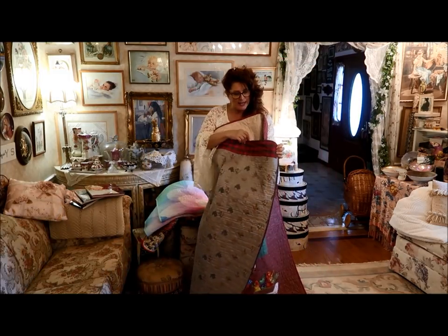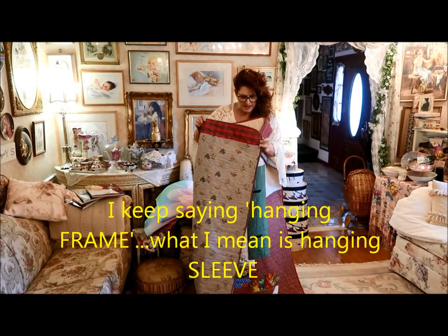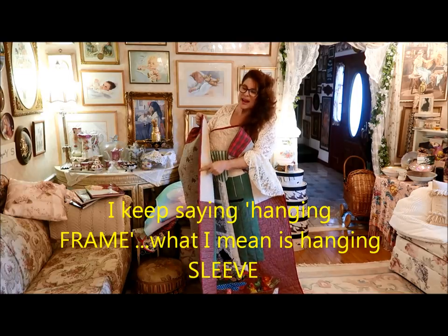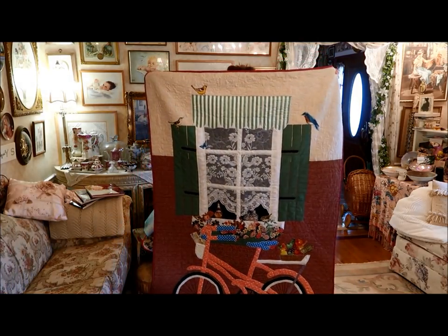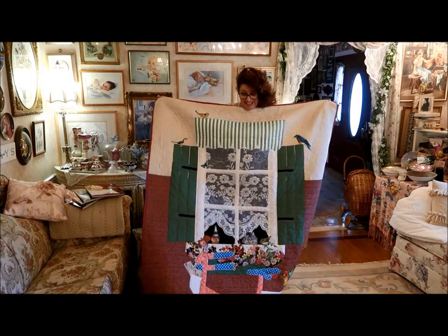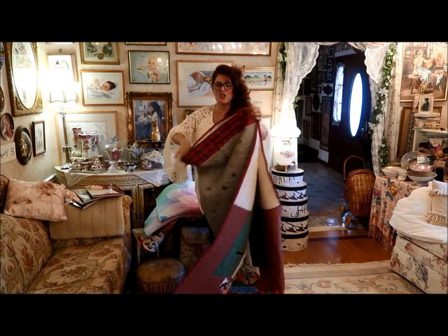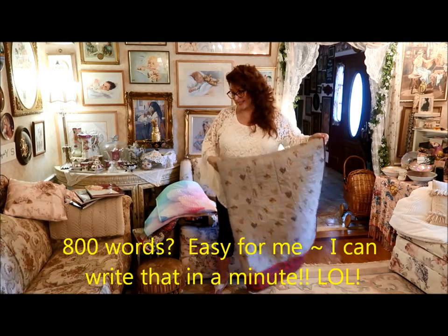I put an actual hanging frame on it — a darker neutral background and then a plaid hanging frame. I bound it with a red plaid. So that's my art bicycle quilt that may or may not be in a magazine. I had to write an 800-word essay about my bicycle journey.